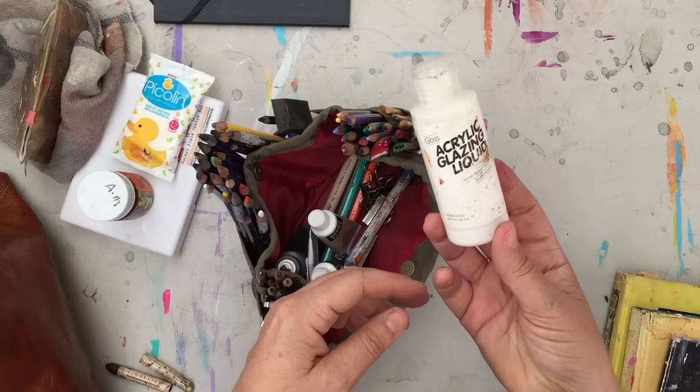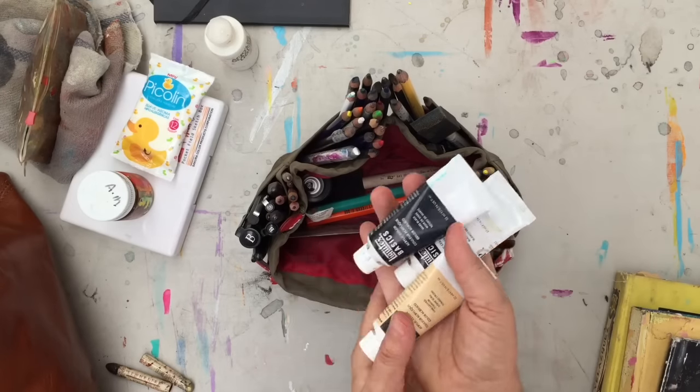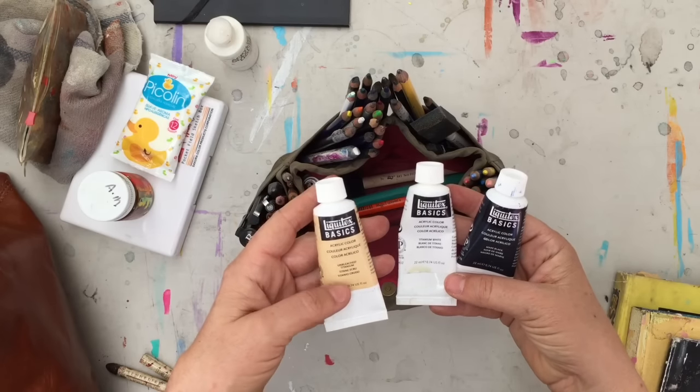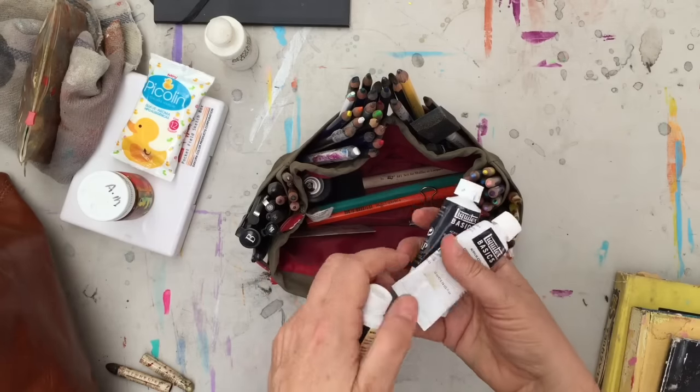A little bottle of glazing liquid. Neutral colors of acrylic paint that I like to use in my sketchbook — I've got titanium white, unbleached titanium which is kind of a creamy color, and a Mars black.